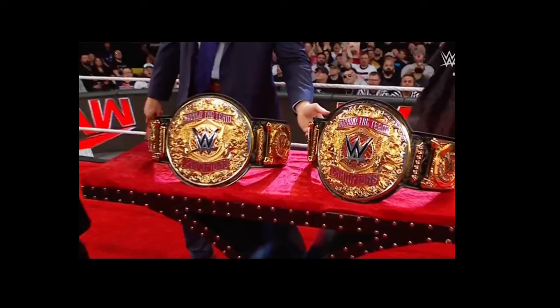Ladies and gentlemen, welcome back to Marty's Toy Box. There were brand new tag titles revealed on Monday Night Raw tonight. These have been in speculation for literally over a year, but now that it is a new era, it is officially time for the tag titles to be here.